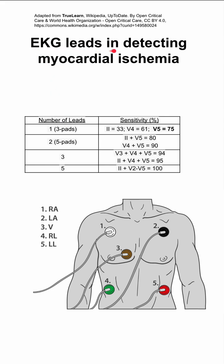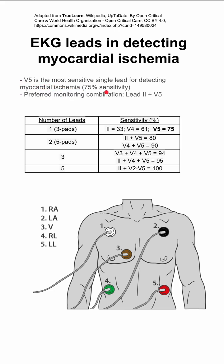These are EKG leads and how good they are at detecting myocardial ischemia. If you were to pick a single lead that is the most sensitive for detecting myocardial ischemia, it would be V5, with 75% sensitivity.